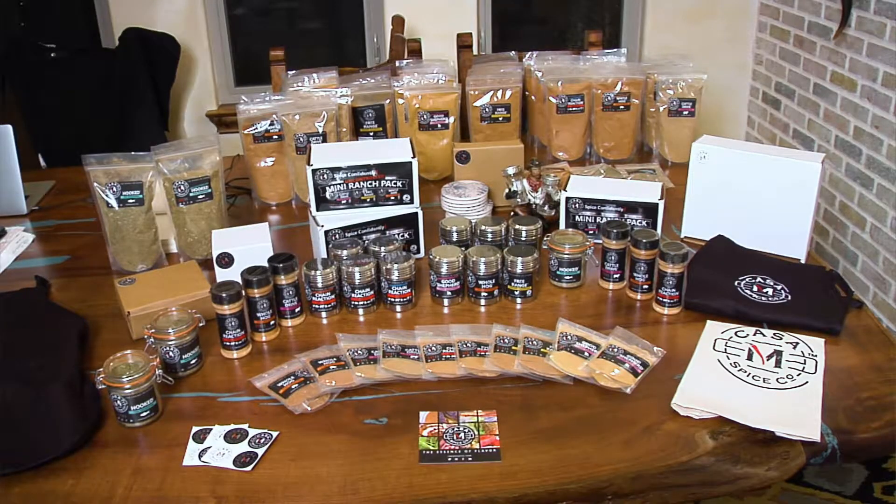For more tips, recipes, and spices to transform your dining experience, visit CasaMSpice.com.